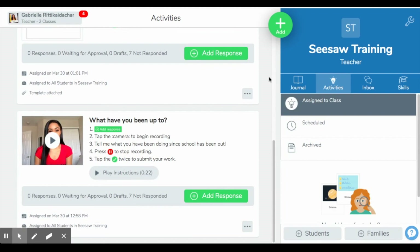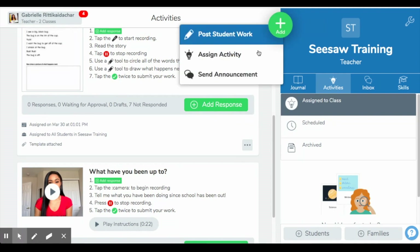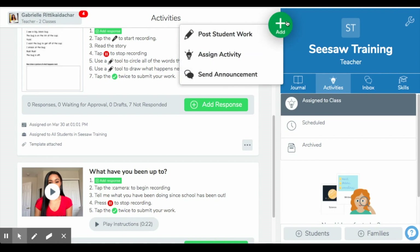You also have the option to create activities yourself. Back in my classroom, I would simply press the green add button, which gives me options to post student work, assign activities, or send announcements. If I want to upload something I've created or something very specific to my classroom or students, I would go to 'Assign Activity.' I'm going to be making another video that goes more in depth on how you assign an activity, write the instructions, and post it — so stay tuned for that. But I wanted to show you where to find it on this Seesaw navigation video.